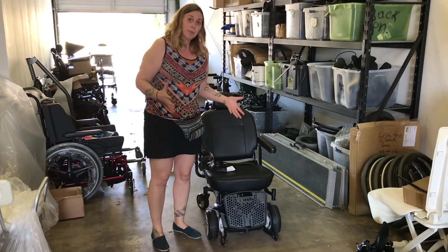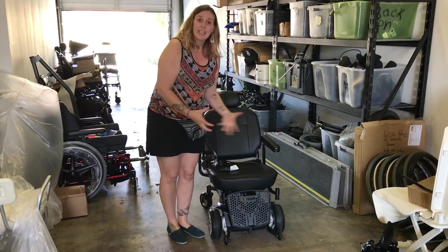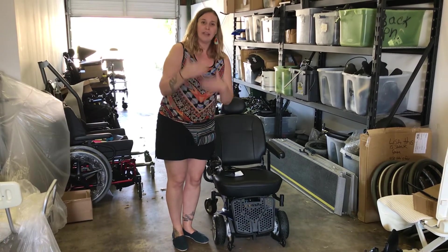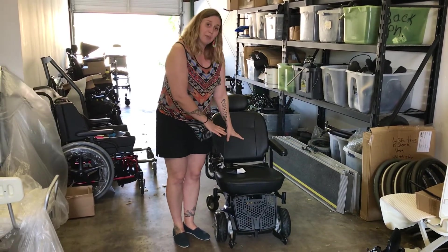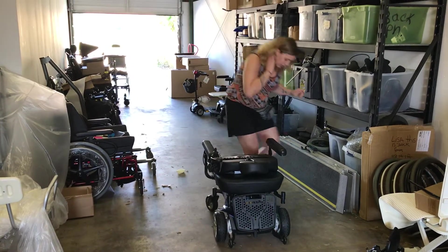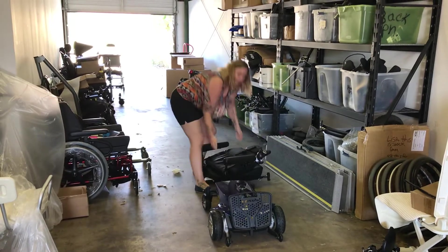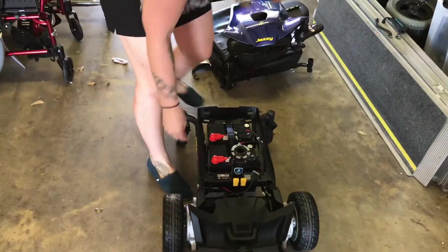A lot of people are worried about power wheelchairs' ability to break down — taking them apart to put in and out of a van or car. When going into power mobility it's always great to have that conversation about lifestyle changes and how it's going to be transported. With this basic type of chair you can actually take it apart: you can lower and disconnect it, and then the seat can come off.